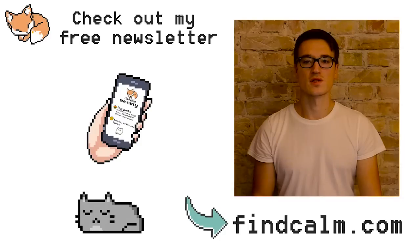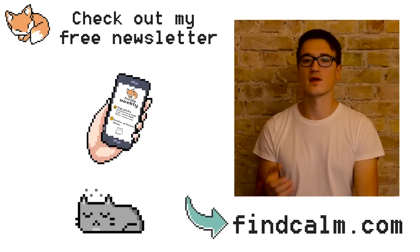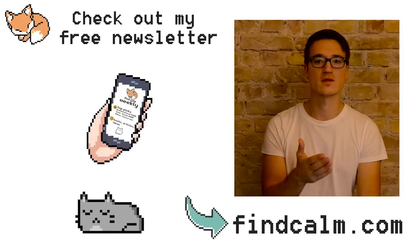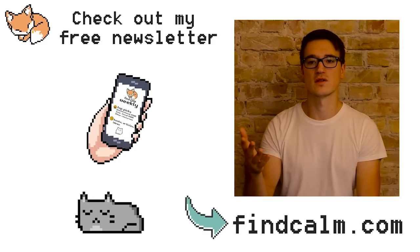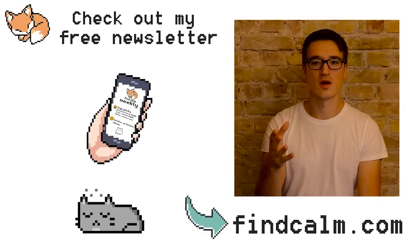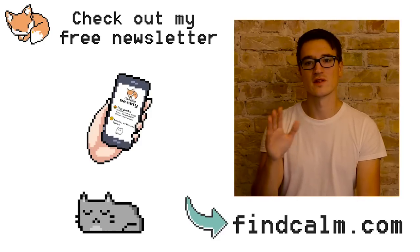Thanks for watching, and just one more quick thing — if you want more, you might be interested in my free newsletter at findcalm.com. There I share other uplifting and relaxing things I find and enjoy myself, be it unintentional ASMR, intentional ASMR, or ideas about having more peace of mind and being more content and positive. Head over to findcalm.com — it's free, I won't send you any unwanted stuff, and I think you're going to like it.